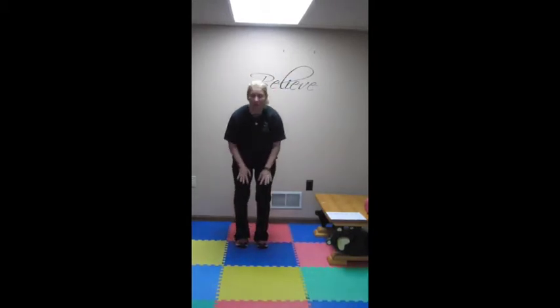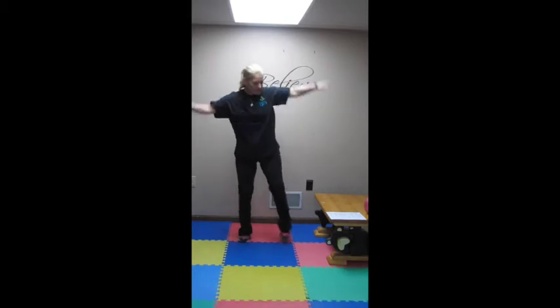Next up, we have jumping jacks for 30 seconds. You all know regular jumping jacks. Those of you with knee problems or even on the verge of having some knee pain, do a modified jack — that is tap out, tap out. 30 seconds.